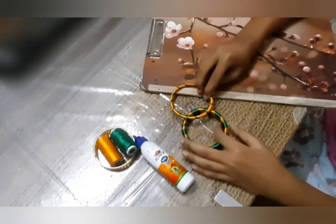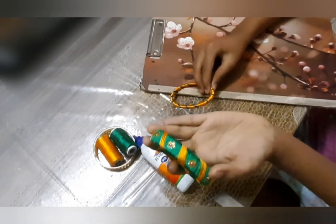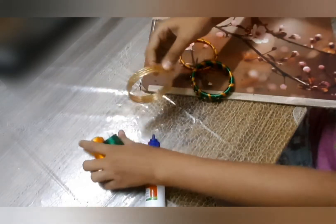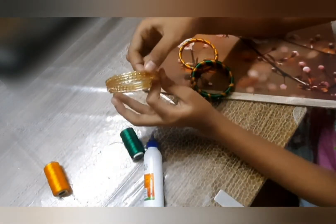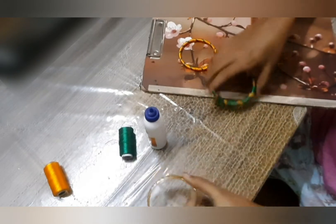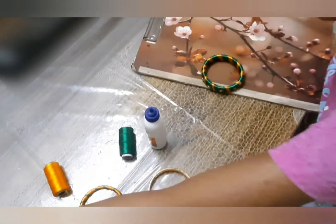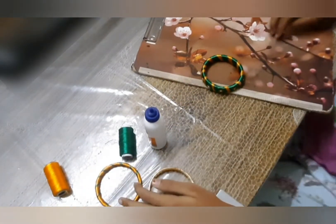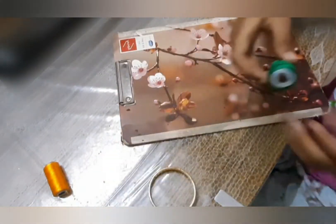To make thread bangles like these, you can make thick ones or thin ones. To make thick ones, take four of your used old glass bangles and stick them together using some Fevicol. If you want thin bangles, you can take a single glass bangle. You can use any of your old glass bangles and reuse them to make such beautiful thread bangles.